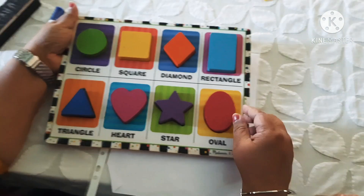Very good. Match the following. How many circles are here? One. Three. Will you please do? One. Two. Three. Where is three? Three. Correct. How many circles are here? One. Two. Where is two? Two. Wonderful.